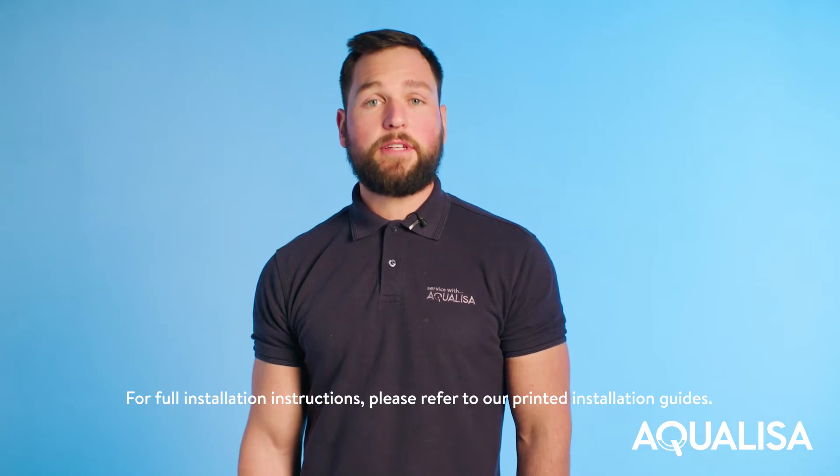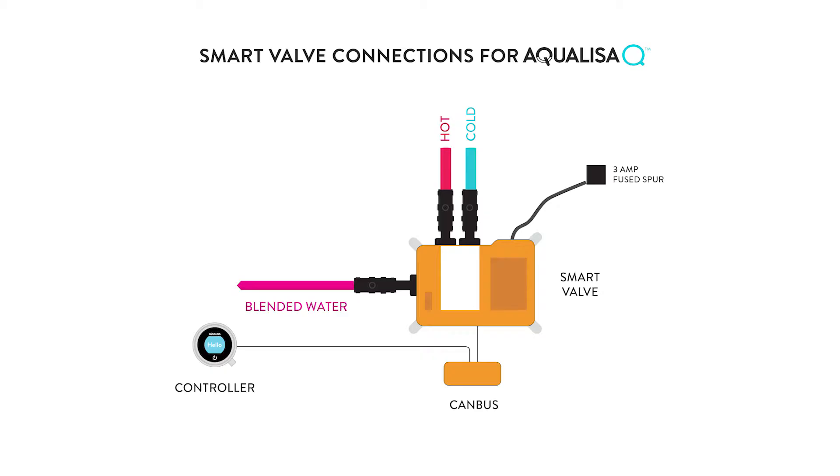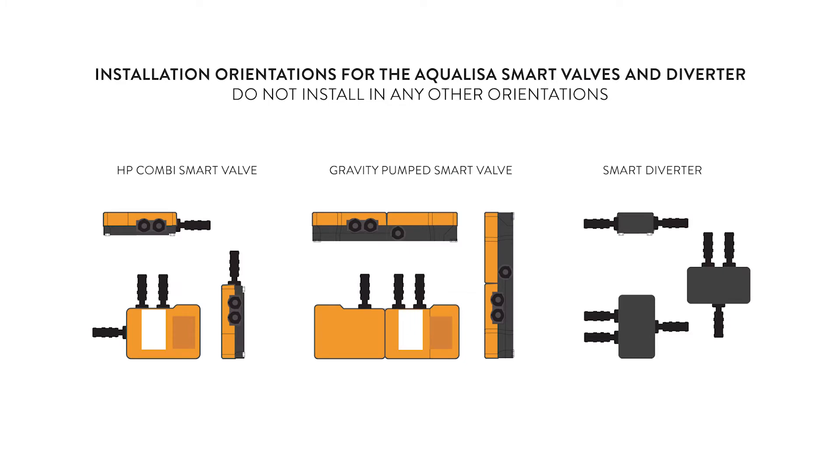Hi, I'm James. In this video I'll be showing you how to install an Aquilesa smart valve and canvas converter. The smart valve connections for a single outlet shower are shown here. The smart valve and diverters can be installed in these orientations.